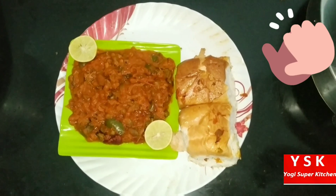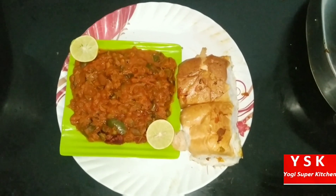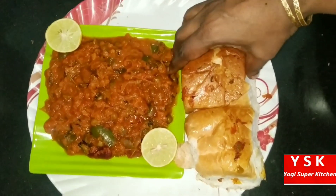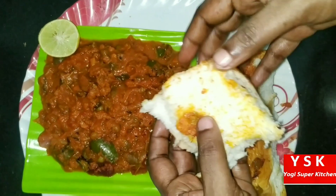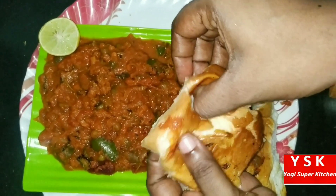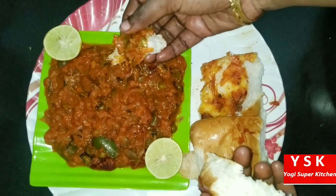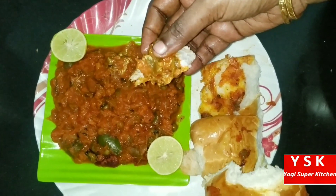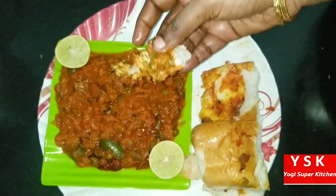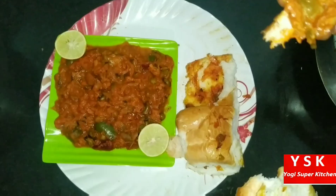Pau Bhaji Masala. Hi friends, welcome to Yogi Super Kitchen. Today we are back again with a new recipe — Pau Bhaji Masala. The bhaji is looking so delicious and very thick. So let's see how to make this Pau Bhaji Masala at home in a very quick manner.